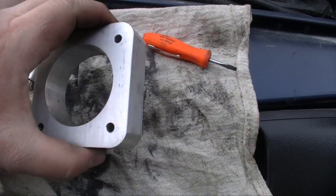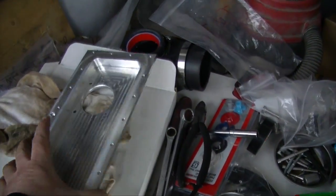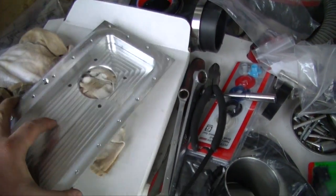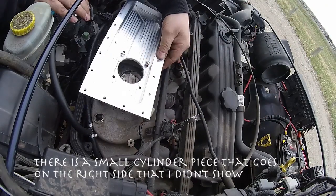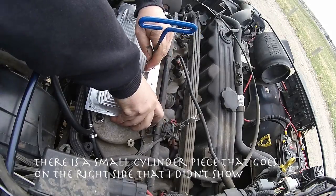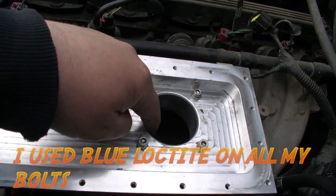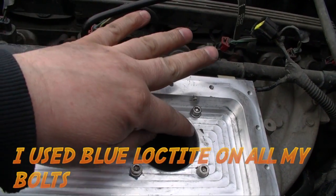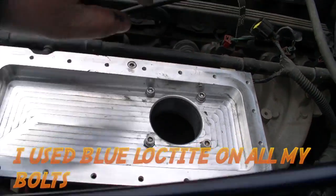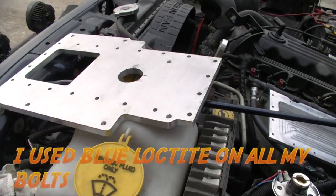The next step is to RTV both of these surfaces so we get ready to put it on top of there, and then we can bolt this piece on and we're getting one step closer. We got this plate in and bolted down. I took my rag inside and wiped off the excess RTV silicone. Now we're gonna silicone all around the base here and then put this top piece on.